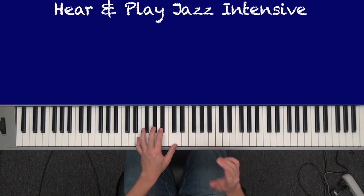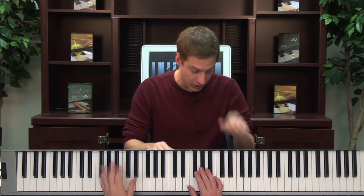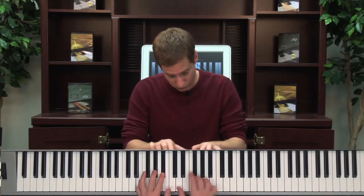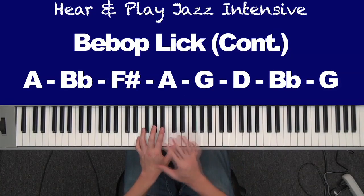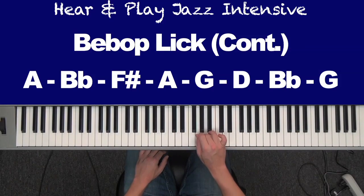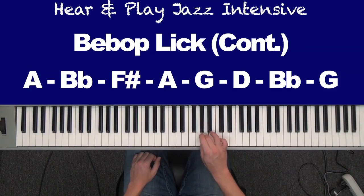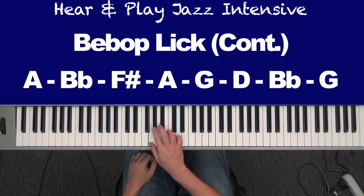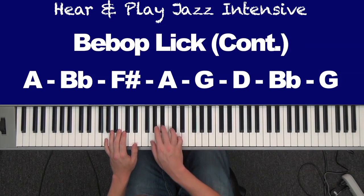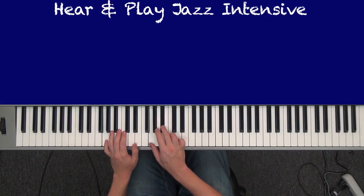Now I want to continue this lick. I'm going to show you one more. To continue the lick, I want you to hit B flat and G at the bottom: A, B flat, F sharp, A, G, D, B flat, G. That's one full measure — 1, and a 2, and a 3, and a 4, and then new measure. I'm going to add that.